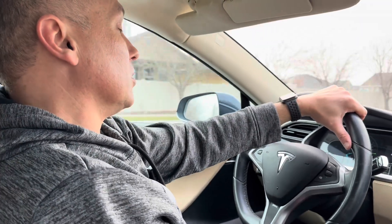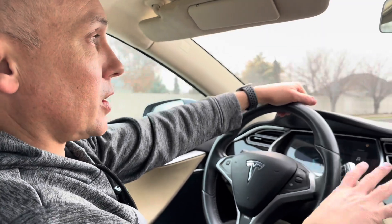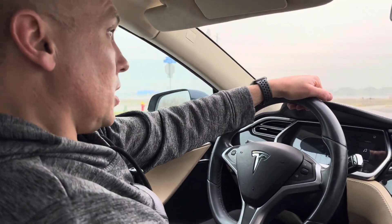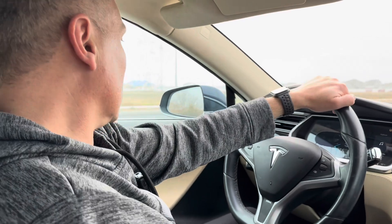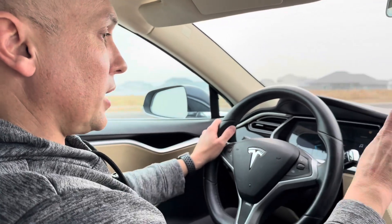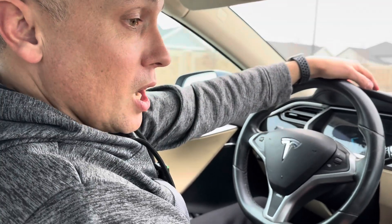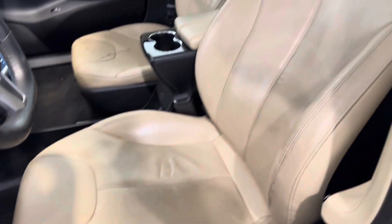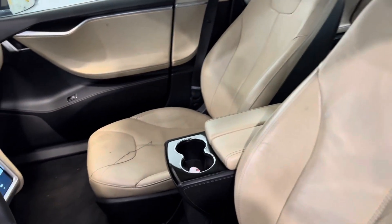Do you guys hear that metal sound? For an 85 — this is not the performance version, it's just the Model S 85 — it still accelerates really, really well. Acceleration's good. The suspension feels good too. So there are a lot of good things about this. We just have a few cosmetic things with the screen and gauges, we need to get the motor looked at, and we'll get the brakes replaced. The interior is also filthy — this tan interior has a lot of smudges and black marks. It needs a deep clean and deep detail.